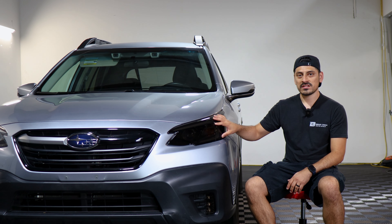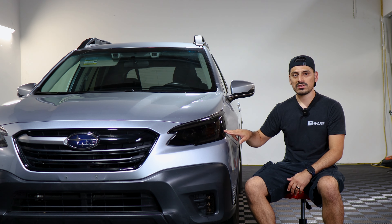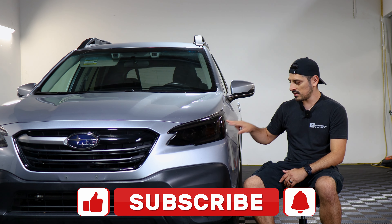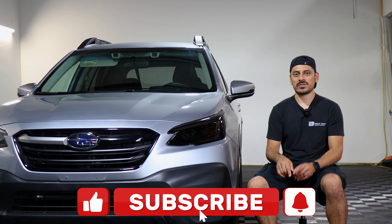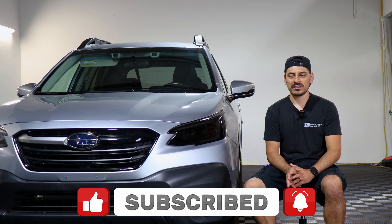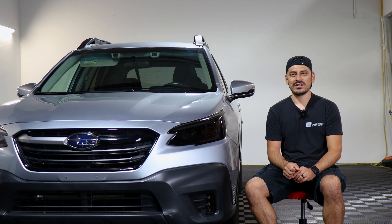That concludes the installation video for the headlight tints for the 2022 Subaru Outback. We hope this video helped you out. If it did, don't forget to drop a like on the video, subscribe, and turn on the notification bell so you don't miss any upcoming installation videos. Thank you so much for watching and we'll see you on the next one.